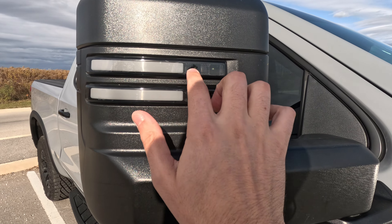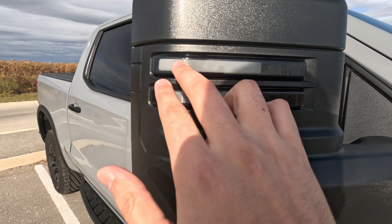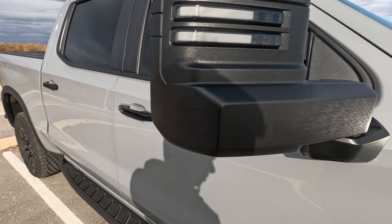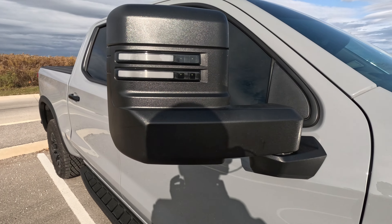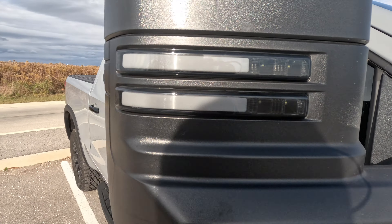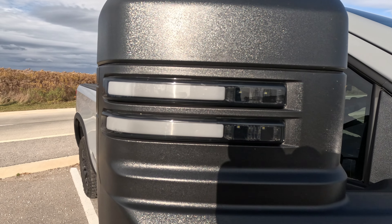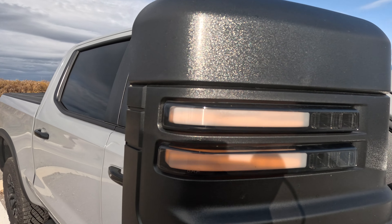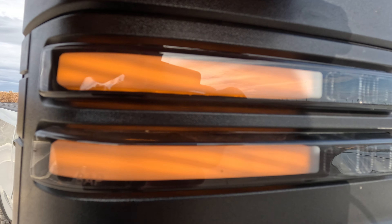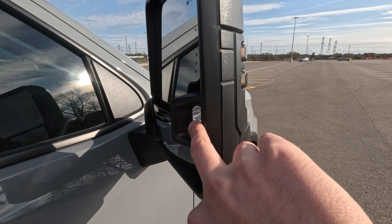You can get these spotlights here in the front, and they will light up orange if you want. We'll show you what they look like lit up. As you can see, it's hard to see in the daytime, but they do have a little animation and they light up orange.